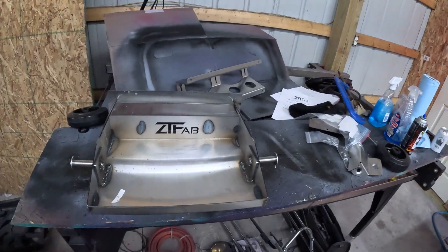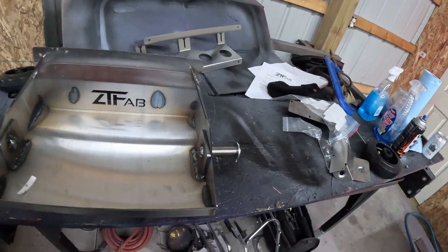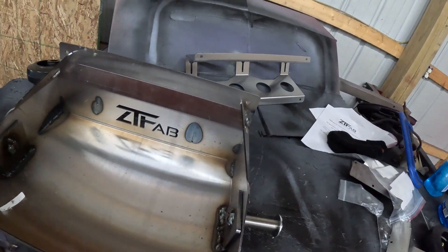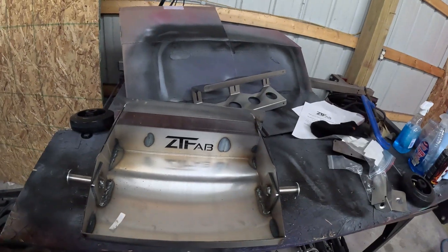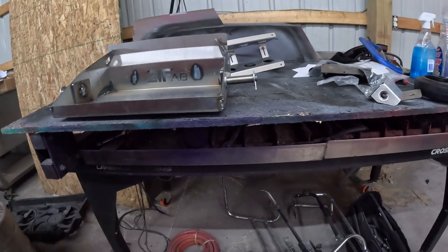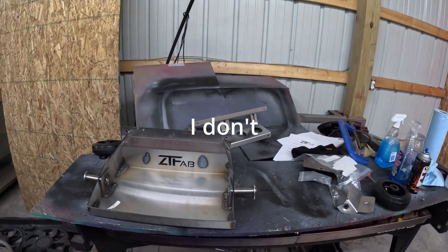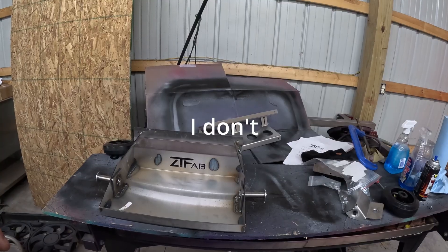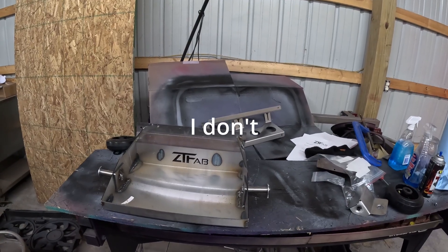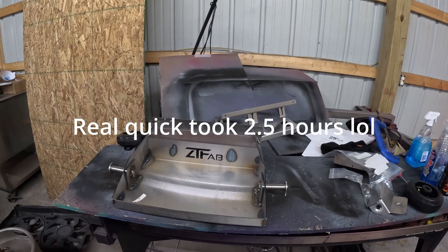If you can't weld good, weld a lot — root and cap, whatever. It's booger welded together. It's a welding cart. I'm going to get the actual cart put together real quick. I'll do it off camera and I'll bring you back when it's time to attach it. That's crooked as hell — maybe I'll fix that.